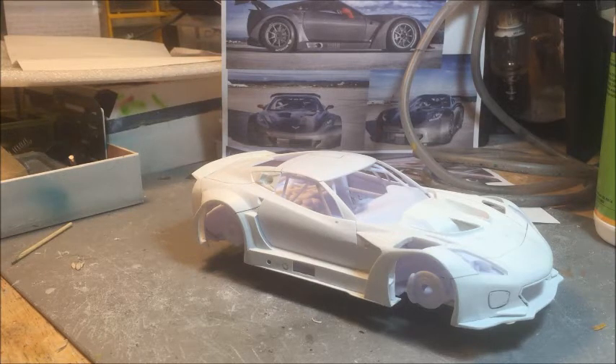My idea was to use the dimensions of 1/24 scale. It was absolutely tricky to find the proper documentation. I tried to get in touch with the Callaway Facebook page and company, but I had absolutely no help — they really don't seem to care about people making models of their car. So I found my own dimensions and blueprints. It wasn't so difficult; the documentation you can see behind the car was something I constantly used to maintain proportion and symmetry.